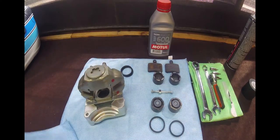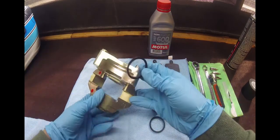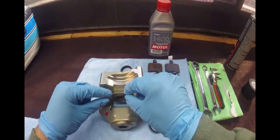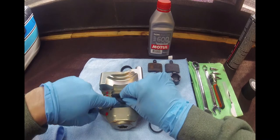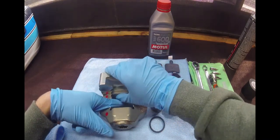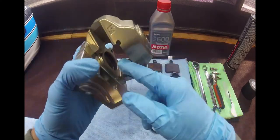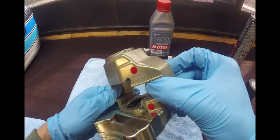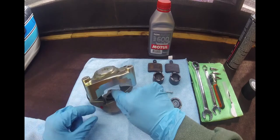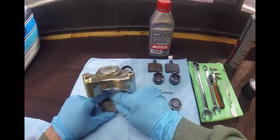These seals don't have a lip or anything on them, so as long as they go in, they're in the right orientation. It's a little bit tricky to get them back in, but it's as easy as slotting one end into the groove and then just working it around the outside. It will just slot in there nicely. Other side, same deal — press one end in and then just work the rest of the seal in.